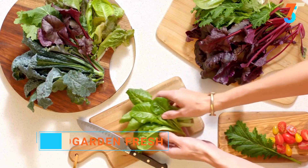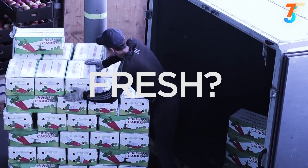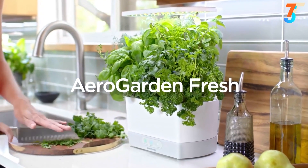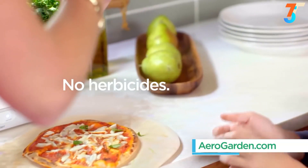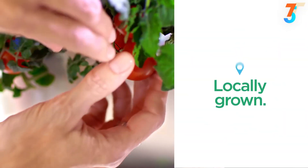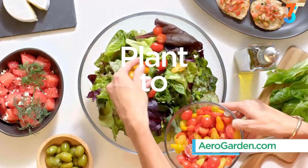This is what fresh looks like, and this is what fake supermarket fresh looks like. Say goodbye to supermarket fresh, and say hello to AeroGarden fresh. This is AeroGarden and this is everyday fresh — no herbicides, no pesticides, always non-GMO. Who knew fresh could have no off-season? Who knew locally-grown could mean five feet away? And who needs farm-to-table when you have plant-to-plate?